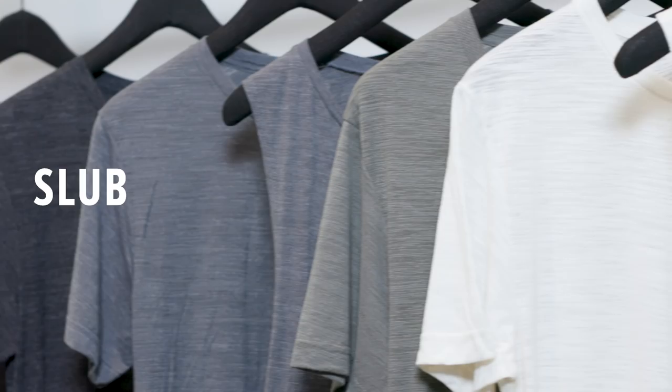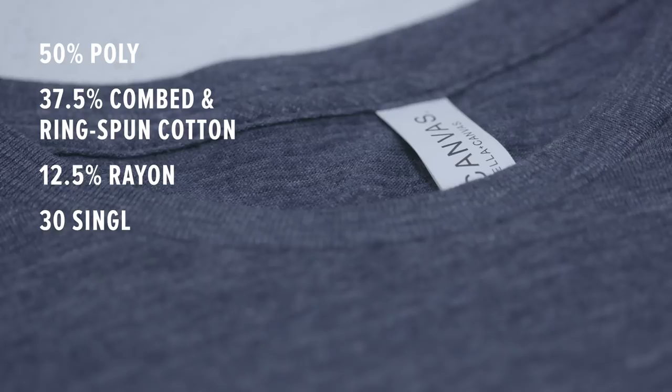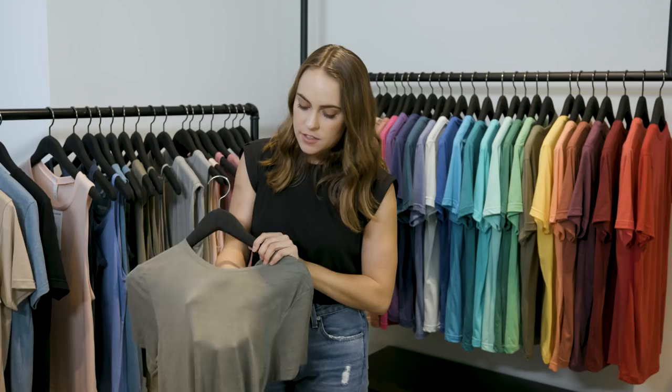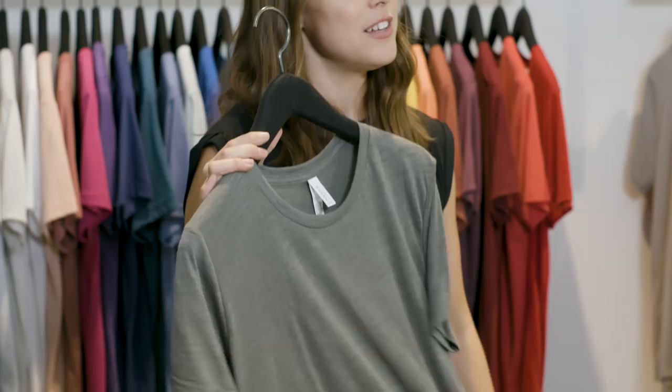Slub is more of a specialty fabrication that you might not be as familiar with. Slub is basically the leftover fibers — it's a cotton poly rayon blend that's knit in a way that gives it a nice tonal texture. When you're screen printing, you get that dimension, but it's tonal so that it's approachable from a decoration standpoint. People are really into Slub because it's something you see prevalent at retail right now, and it's got that great vintage look.